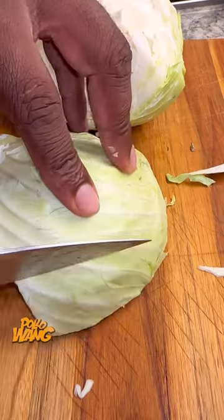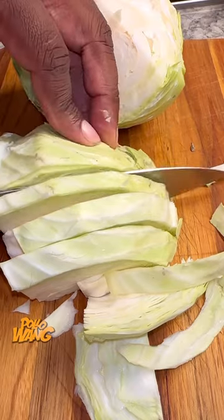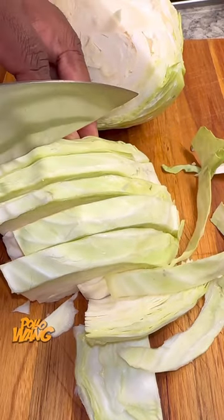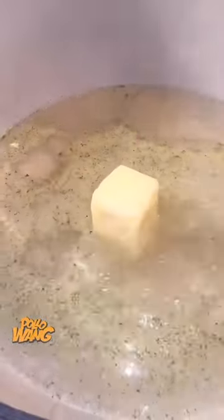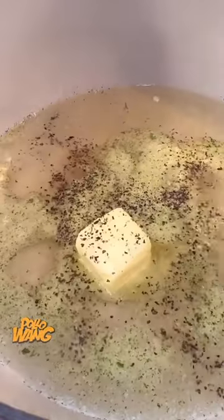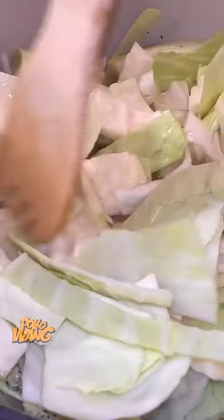Then I went and got me a head of cabbage. Man, this go well with some cabbage. So I went on and cut my cabbage up into little bite-sized pieces. I went and got me a pot of water, put that on, and seasoned that water with a little garlic salt. I went and got me some butter, put me some pepper in there, and grabbed my cabbage and put it right there in that seasoned water, just above the water line because I like my cabbage with a little bite to it, not too mushy. I stirred it up, put my lid on, and let that sit for a bit.